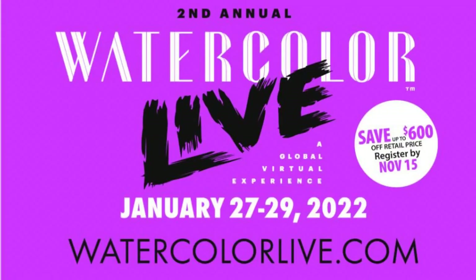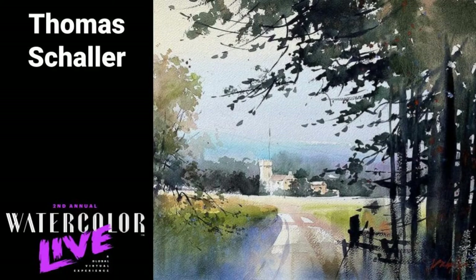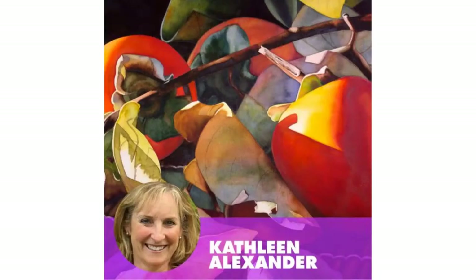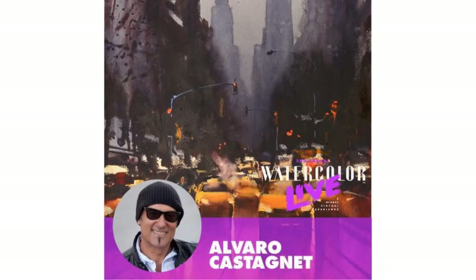We have an event coming up called Watercolor Live in January — it is the largest art conference in the world, live online. Some of the big names coming: John Selman is going to be coming back to Watercolor Live — he was such a big hit last year. And then Thomas W. Schaller, of course, also one of the greats. So many others — great watercolorists covering all kinds of subject matter, whether it's animals, cityscapes, or portraits. Everybody's got a different style, and the great Alvaro Castanet is going to be highlighting.